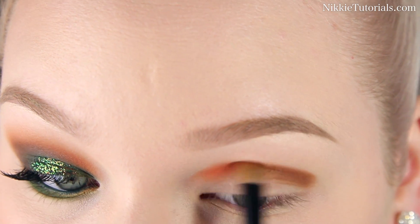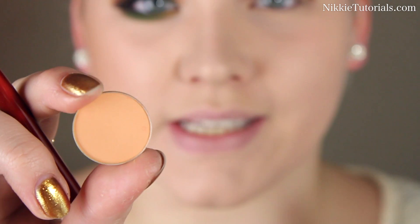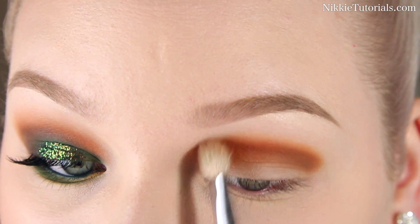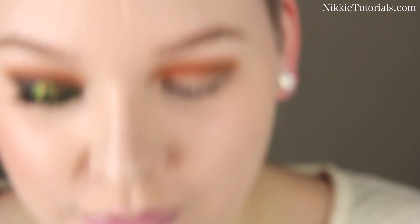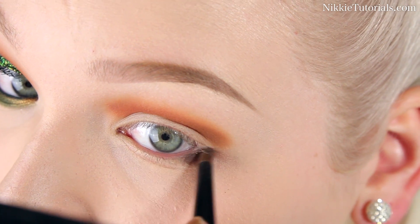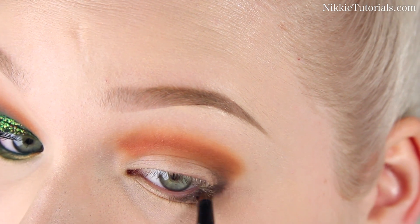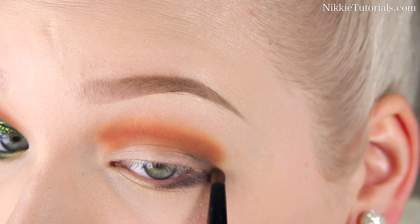Blend it with Shadester as one does. Then I'm going to take Samoa Silk eyeshadow by Mac and sort of use this as a transition color and give that a nice blend. For the outer corner of my eyes I'm going to use Mac's Mystery eyeshadow. Go on to the outer part of your lower lash line, go in a little teeny tiny bit, then go into your crease with this and make it a really nice oval shape.